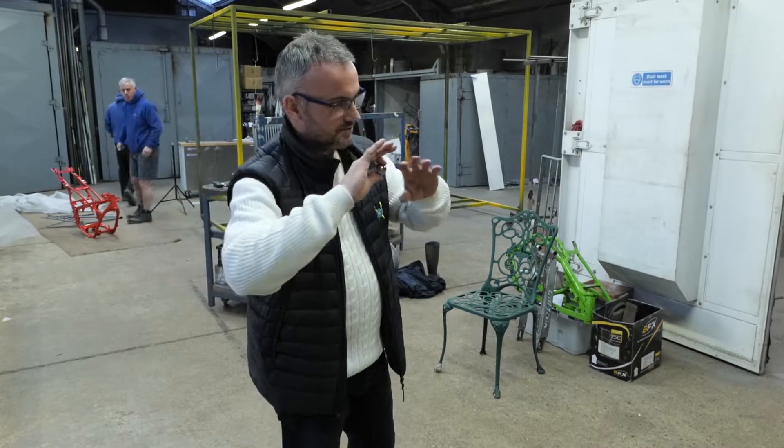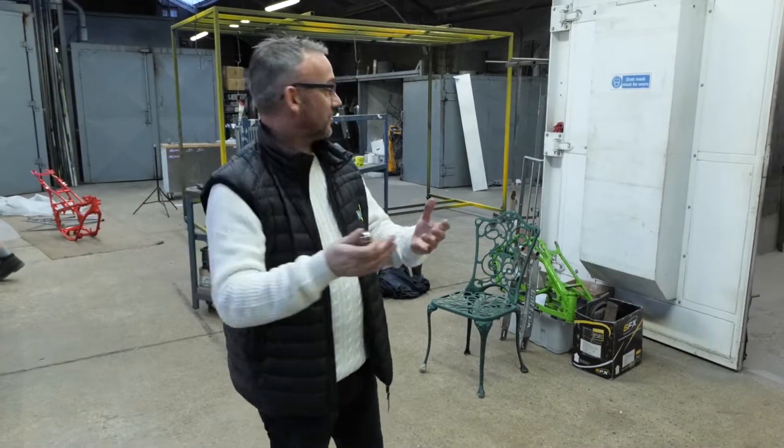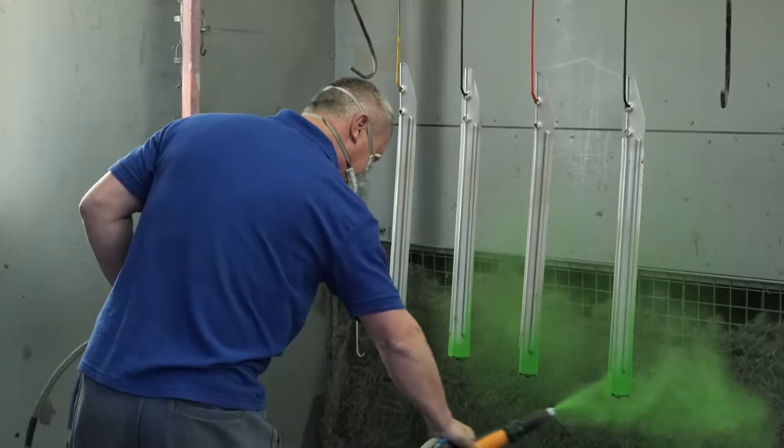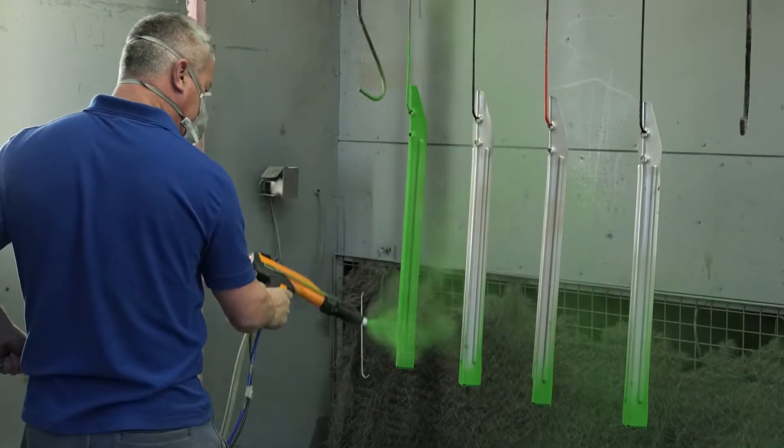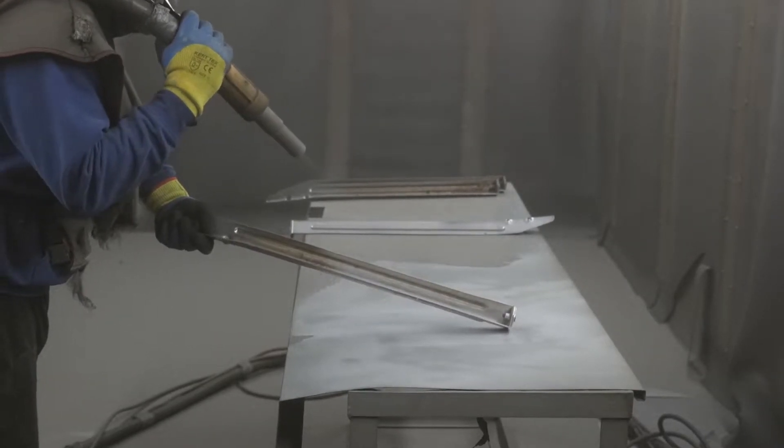Right, we're at the powder coaters. There's videos coming out about the powder coating process. We've got some pinball legs powder coated. We'll take you through the whole lot of it, from it being shot blasted, to cooked, to powder coated, all that stuff.